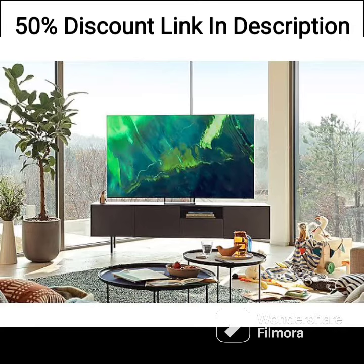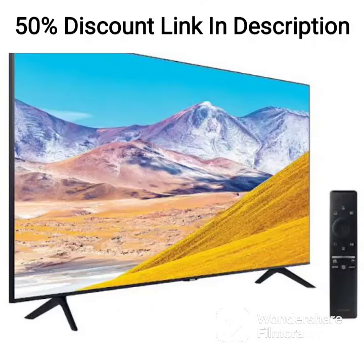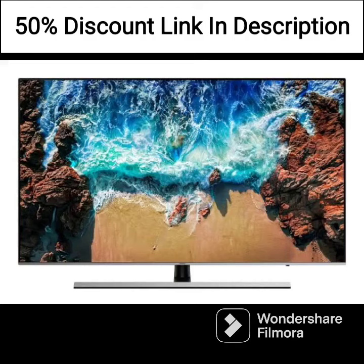If you're looking for a 43-inch TV that's more than just a TV, the Frame is definitely worth considering. The only downside may be its relatively high price, but if you're willing to invest in a unique and innovative TV, the QA43LS03AAKLXL is worth the price.